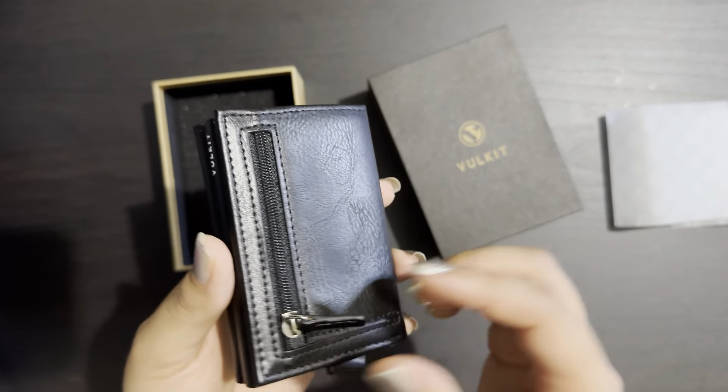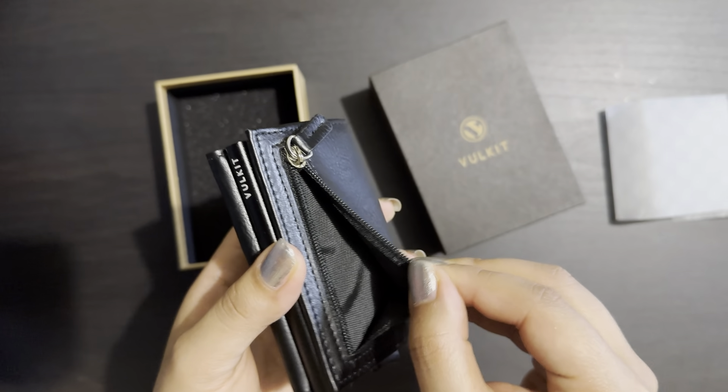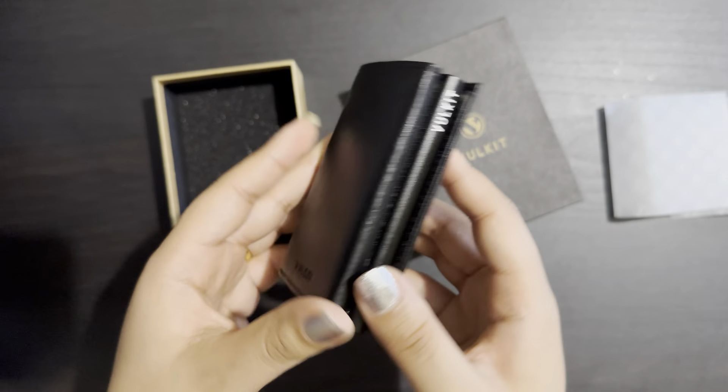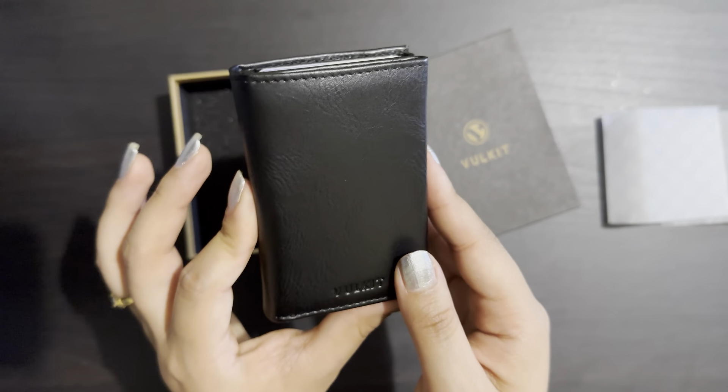Sometimes we have extra coins when we go shopping, so there is a space here — this one is specially for coins. It is so good, and another great thing about this wallet is that it is so small and tiny and feels very handy.